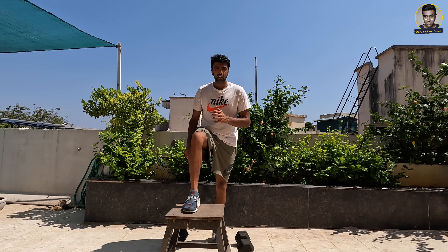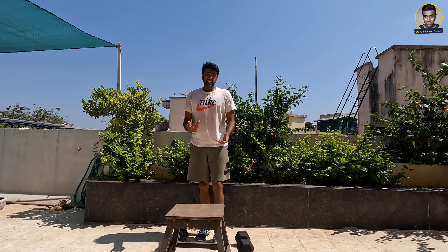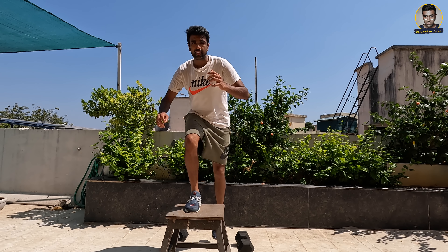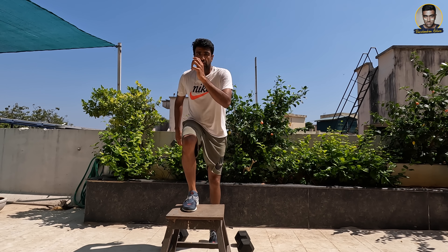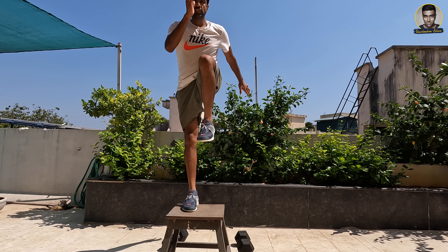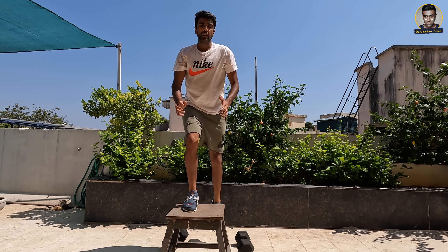Or if you want to do it rooted, keep one leg up and do not move it down. Some people, as they do the exercise, tend to get confused — they will go up, then put the other leg on the stool, and try to get off from there. You can't do that. The other leg never really touches the stool or the bench; it goes only into the raised running position.